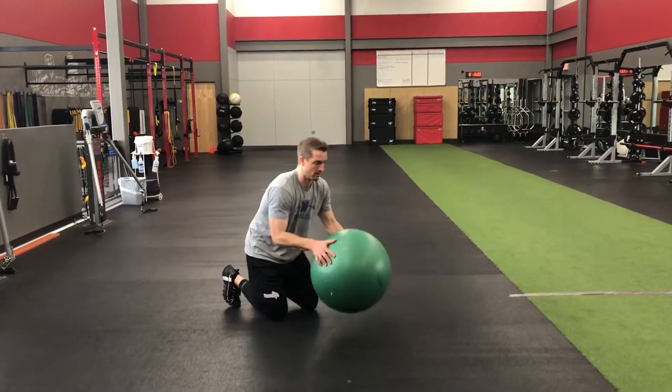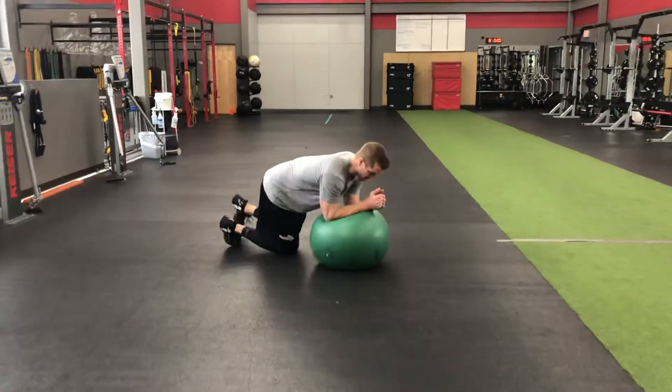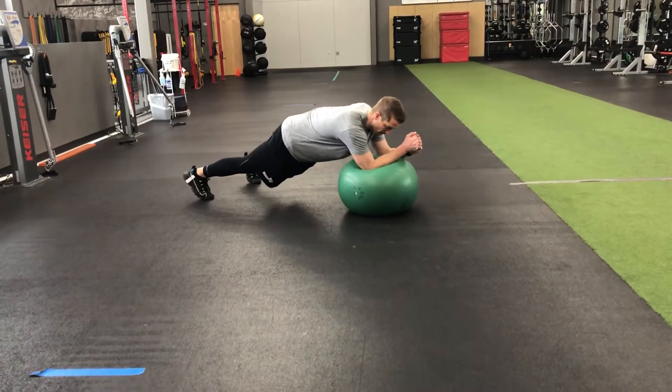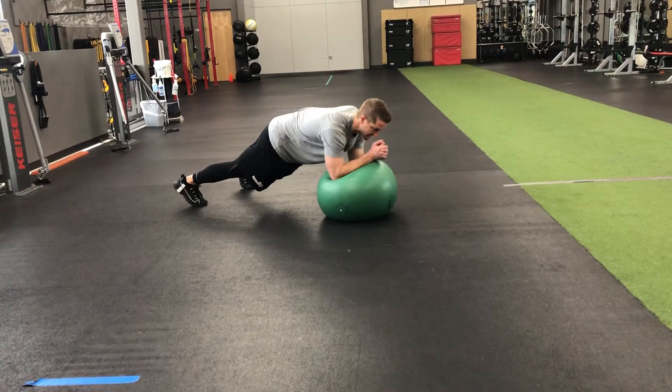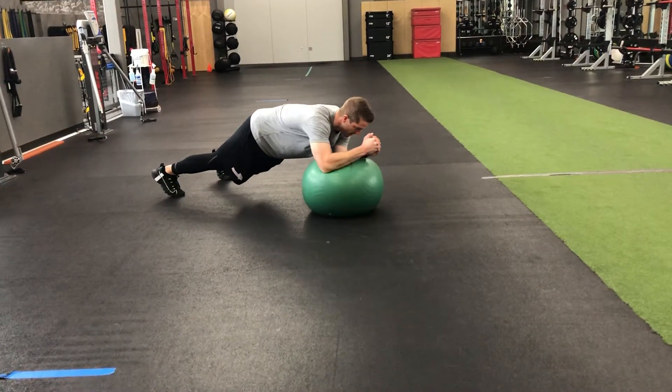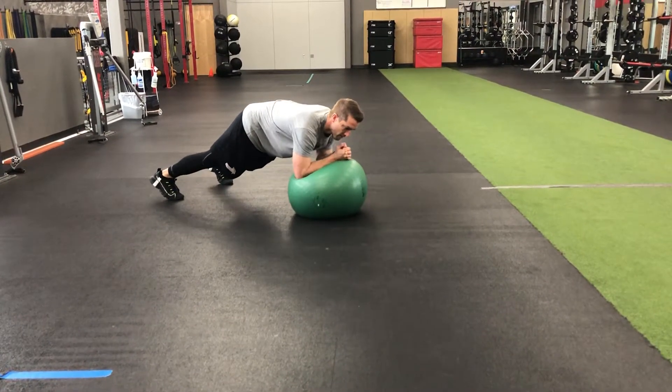Stir the pot. Get into a plank position, get yourself in a decent, stable position. We're going to go in big circles. The biggest mistakes I see are people doing little itty-bitty fast circles. Challenge yourself — make big, slow circles, both directions.